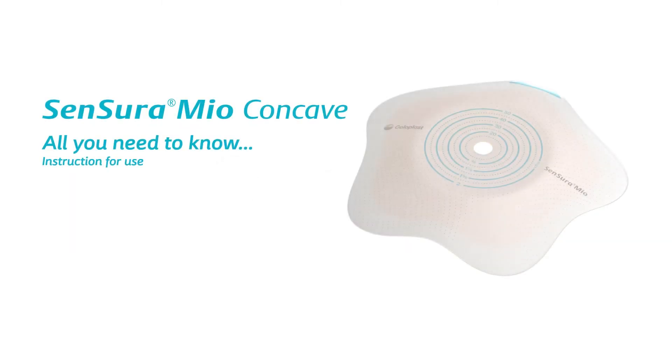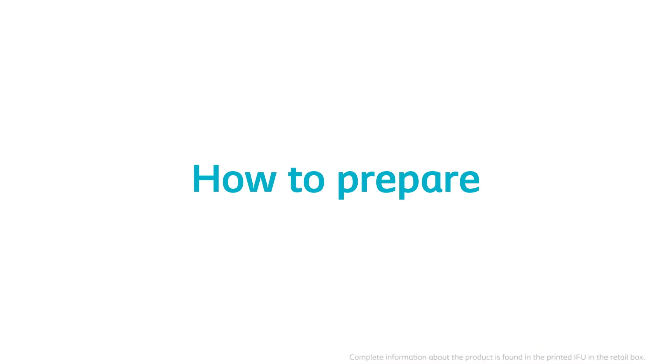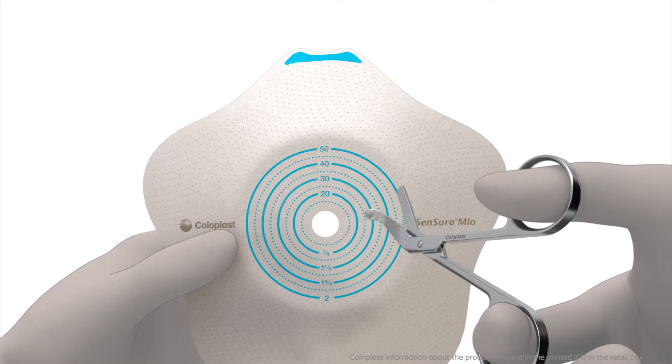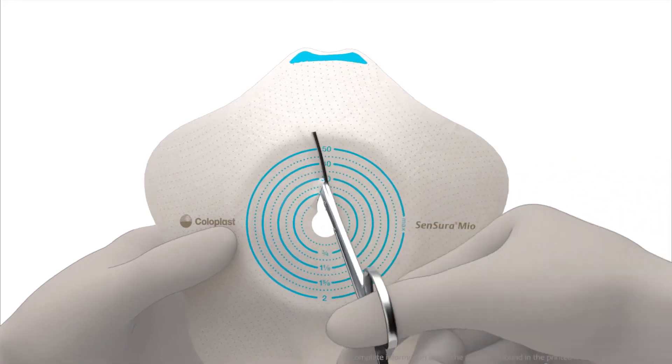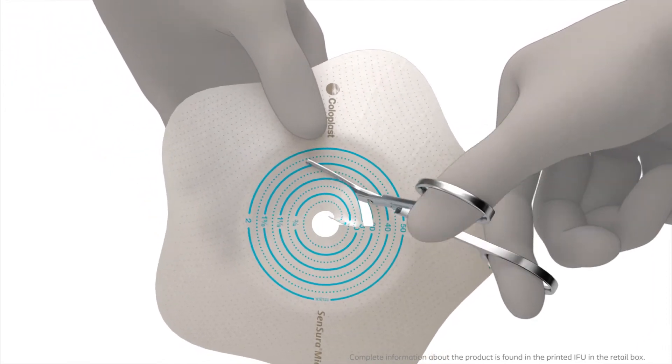Sensura Mio Concave – Instruction for use. Cut a hole in the adhesive to fit the exact size and shape of the stoma using a pair of small curved scissors and the cutting guide of the adhesive.